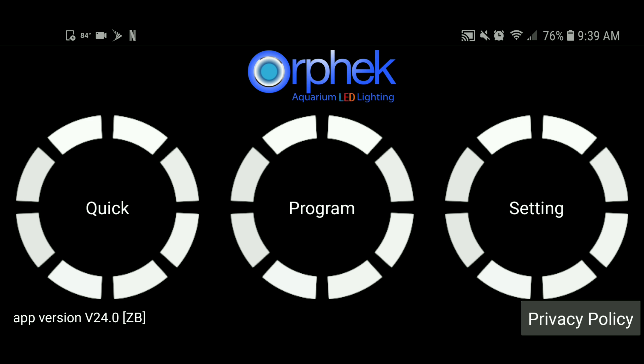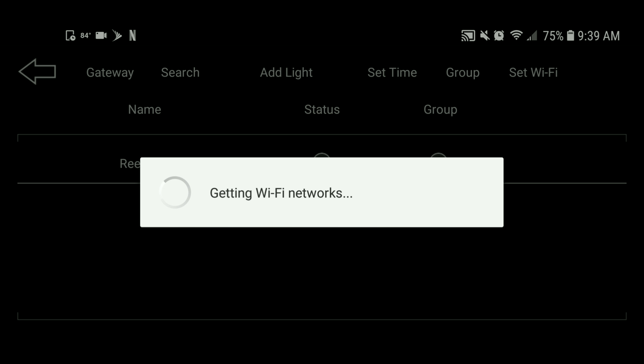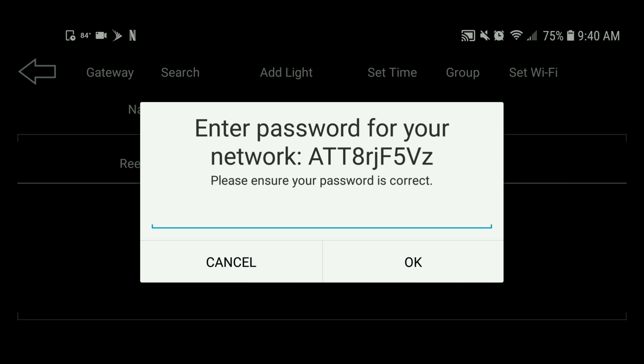You can go ahead and start exploring. If you hit Quick, this is for a quick setting. If you go back and hit Programs, it provides you with several programs right out of the box. Go back and you can see in the graphs the percentage and the time for each channel.